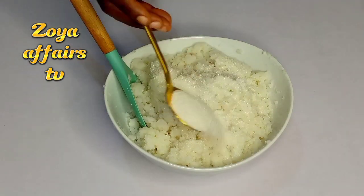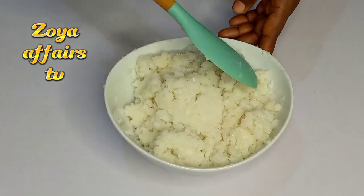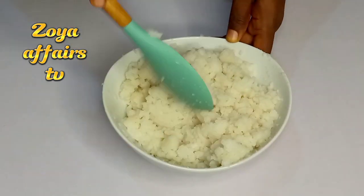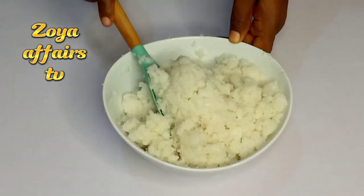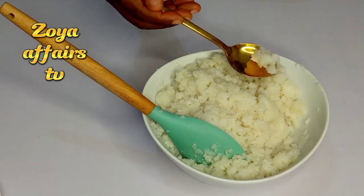Next I go ahead to add in some sugar — like I said, you can use to your own taste or preference. I combined that together and tasted it, and felt it needed a little bit more sugar, so I adjusted before going in with the grated coconut.